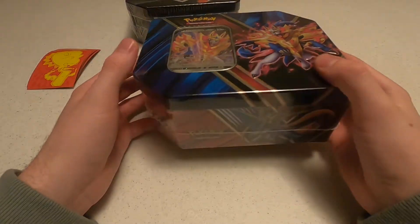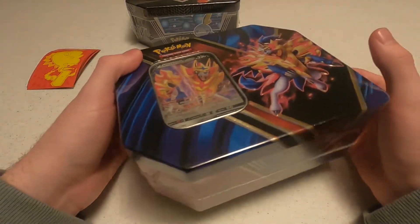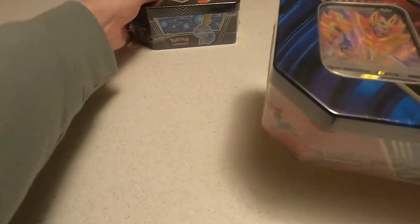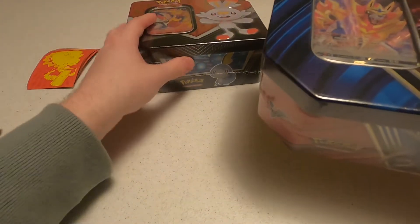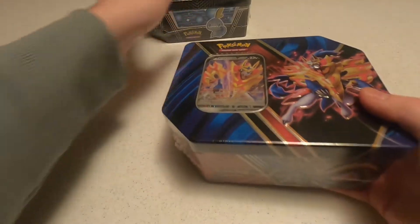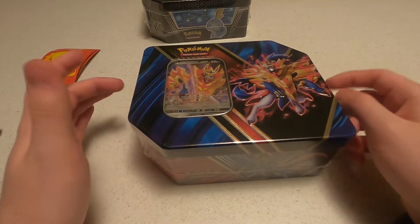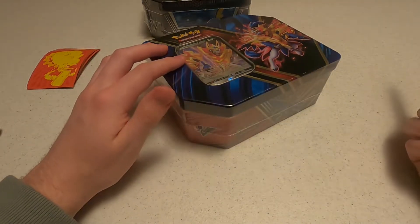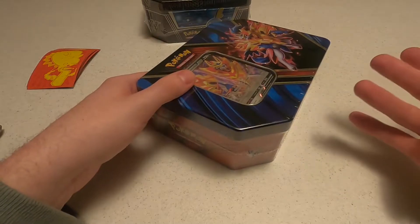Hey, what's up guys, it's Fizmo here and in today's video we're going to be opening up a Zamazenta V-Box that I found. I also have another tin that I found and we'll save that for a different day, so I need to record some videos for you guys while I'm busy transitioning back to school. So without further ado, let's get into cracking this puppy open.